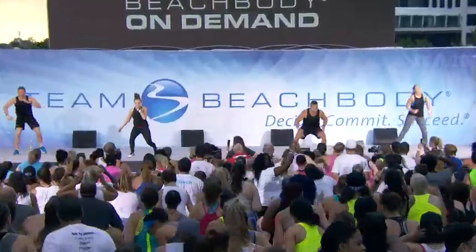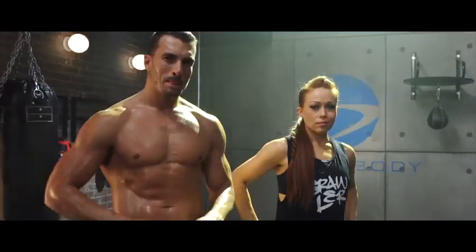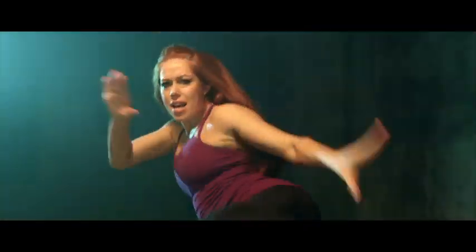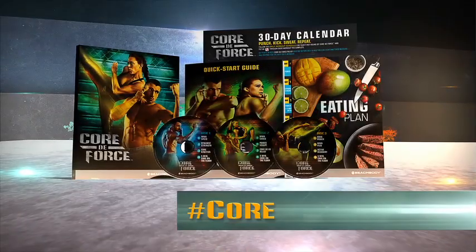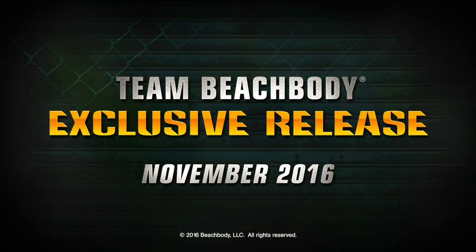And with Core Da Force, people everywhere are punching up the intensity to drop the weight. It's just gonna make you super fit, fast. If you want a total knockout body, you gotta fight for it — with Core Da Force. Core Da Force is a Team Beachbody exclusive the entire month of November.